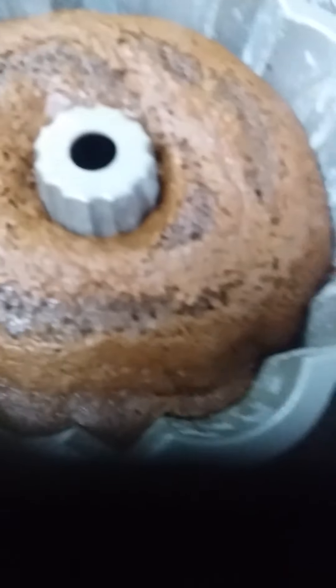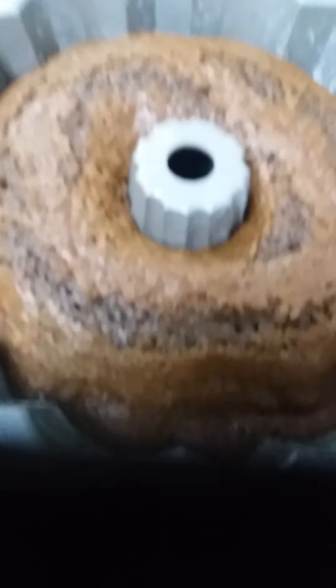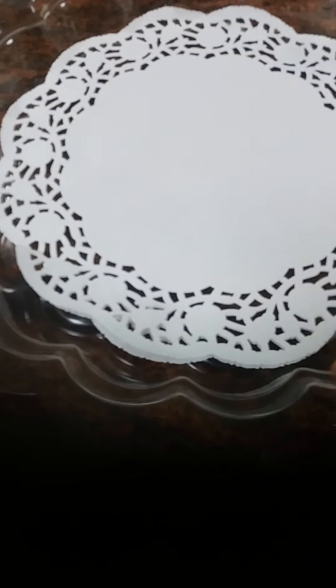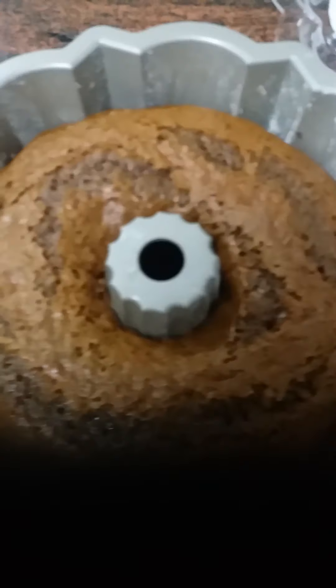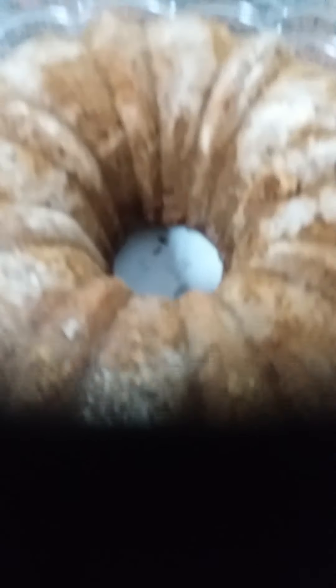Hello guys, ito na po yung Orange and Chocolate Cake. Tatanggalin po natin dito, tapos ililipat sya. Napakasarap po. Tapos lalagyan natin sya ng toppings — yung chocolate na tinunaw ko kanina sa whipping cream.